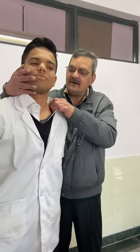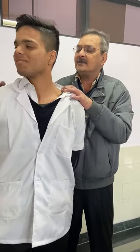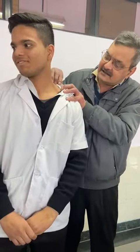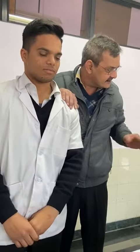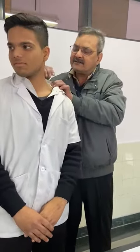It is called the Sternocleidomastoid. And from the back to this place, shoulders to shrug and shoulders to the upper. Shoulders to the upper. And I will resist the examiner. The examiner will resist the same way. And again, the shoulders will shrug and back to this place.